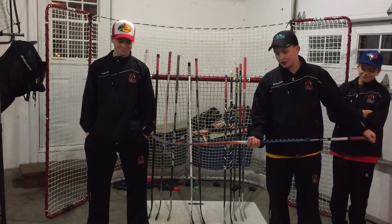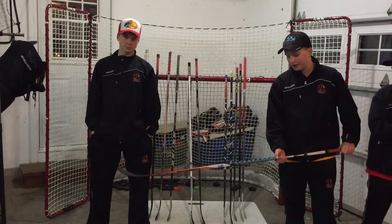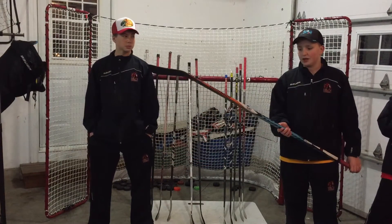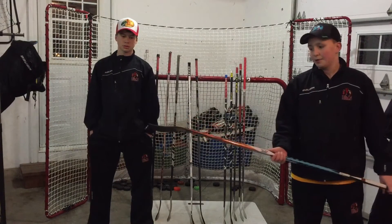First of all, I have a Warrior QRL which I just recently got about a week ago and I really like it so far. I've only played a couple games and I've been on the ice numerous times in that time span. But overall I really like the stick so far and I'm excited for the future with it.